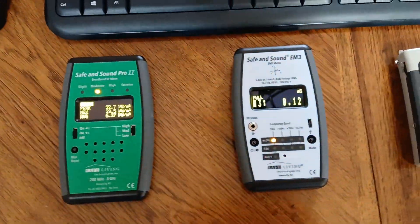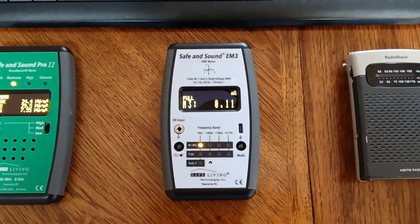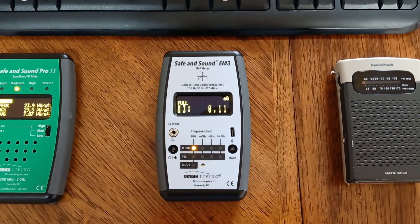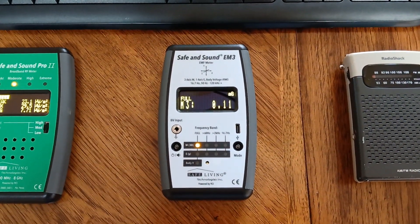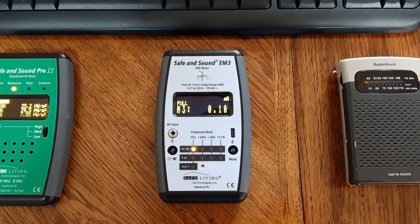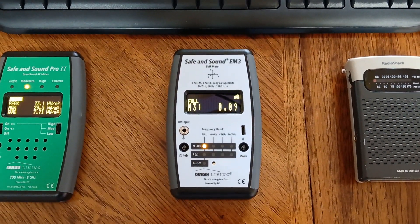Now as I move over to magnetic and electric fields, I like to use the new EM3, which is a very accurate low frequency meter. I'm measuring the 3D magnetic field now. You can see that I'm around 0.1 milligauss, and this is really an ideal reading.